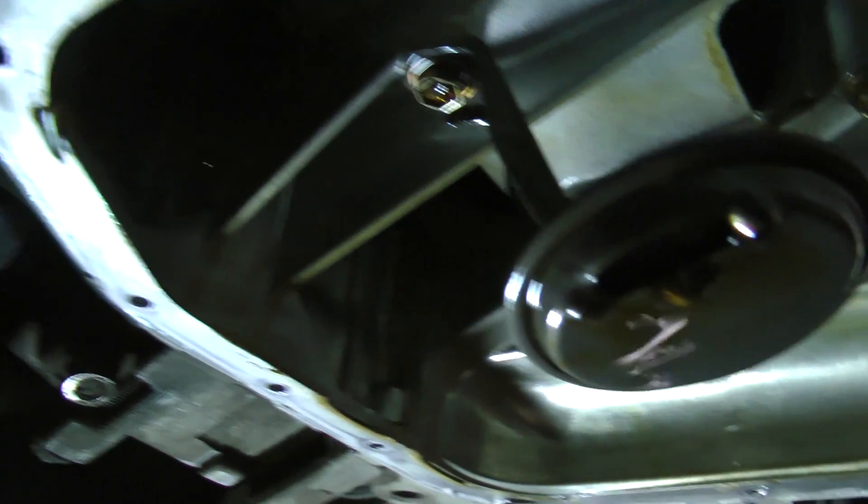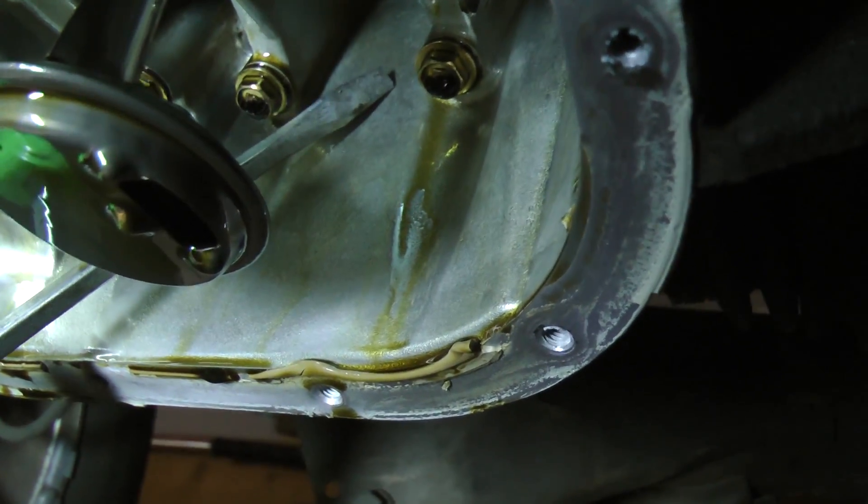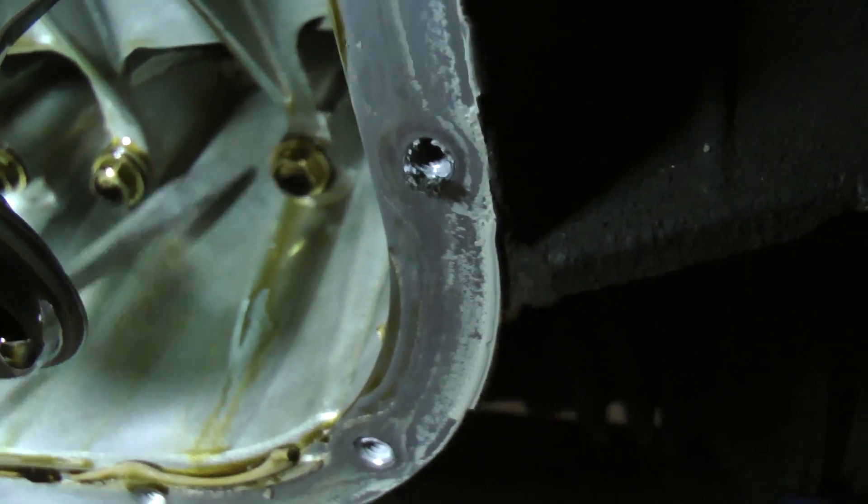I've removed the oil pan so I can get inside of the engine. Looking at the oil dipstick, I can find a spot that is above the oil level inside the engine to return the oil to. It must be above the oil level.